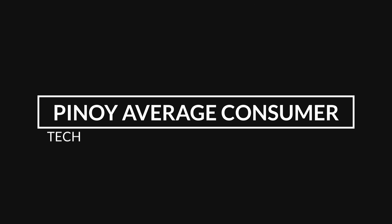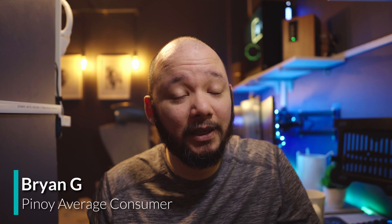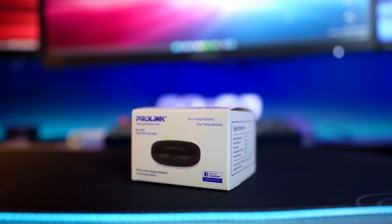Before anything else, I want to thank ProLink Philippines for sending me these devices so I can review them and share my thoughts with you. These have been sent to me for free, but I'm not getting paid to do this review, and no one is reviewing this video before it gets published, so these are purely my thoughts. I'll also leave links in the description if you're interested in buying these products online. Full disclosure, these are affiliate links, so if you buy them using my link, I get a small kickback, and that really helps the channel.